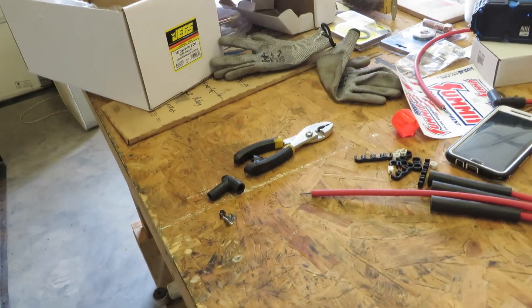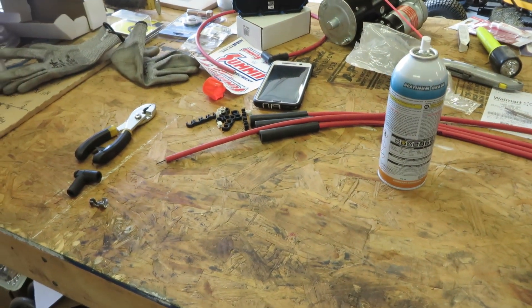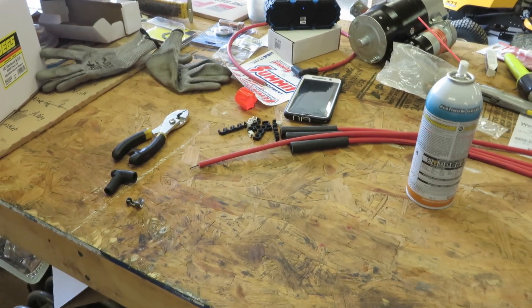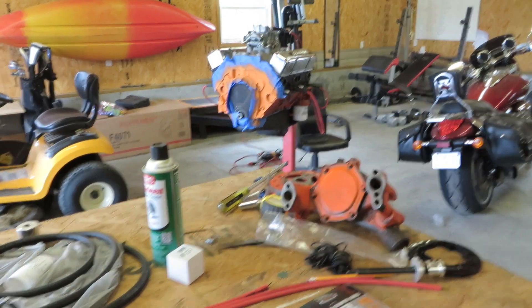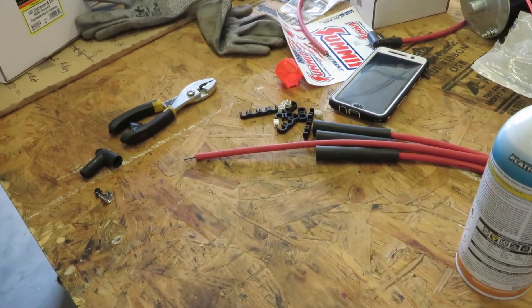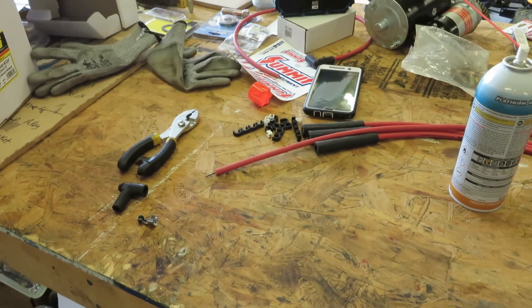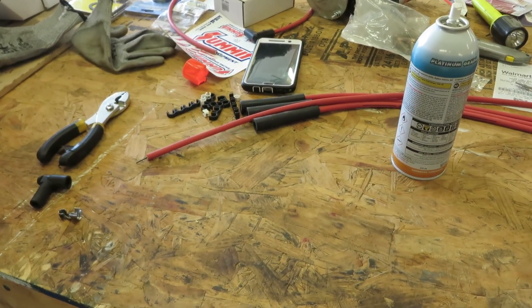Hey guys, what's up. I've been wanting to make these YouTube videos for a while, especially on things I've come across dealing with my Jeep or — right now I'm working on this 350 — but anyway, I'm going to be showing you how to make these spark plug wires. A bunch of my friends were like, 'Don't try it, it's too difficult and it's a pain in the butt.'